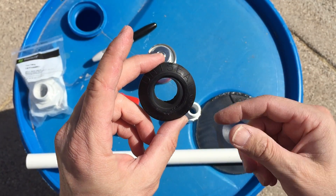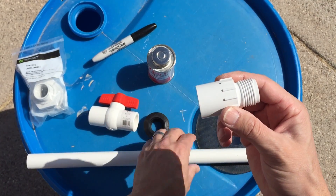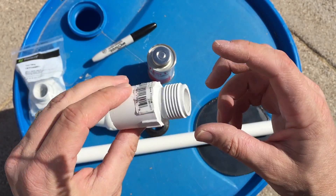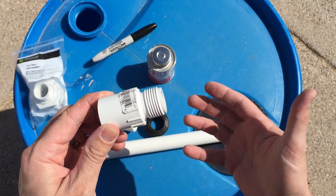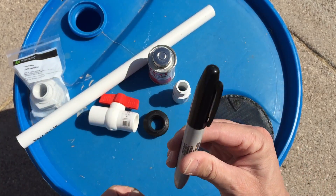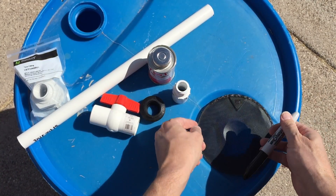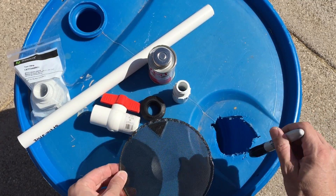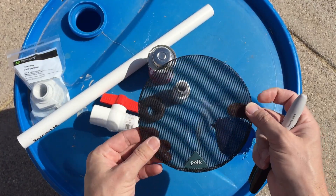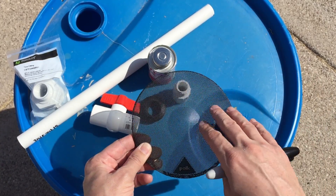On the end of that PVC is going to be this piece, which is your water spigot or hose bib connection. This gives you an option to connect an actual hose so you can run the water anywhere you need to based on what you want to use the water for. Another thing is having a magic marker, which will be used to mark around the different things you need to cut. And this is a little grate — a Polk speaker grate — which I'll use as my pre-filter.